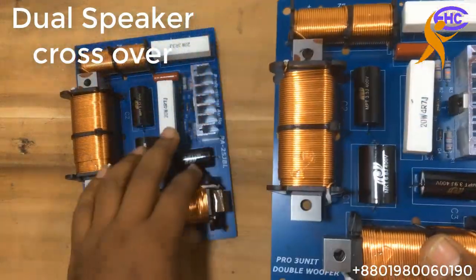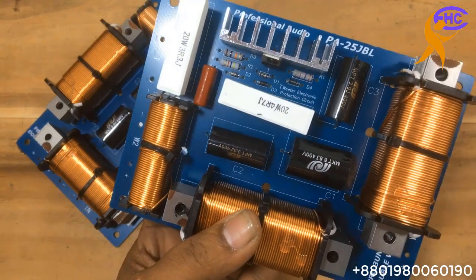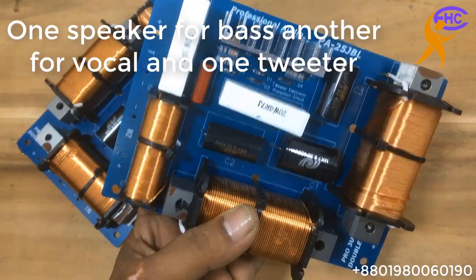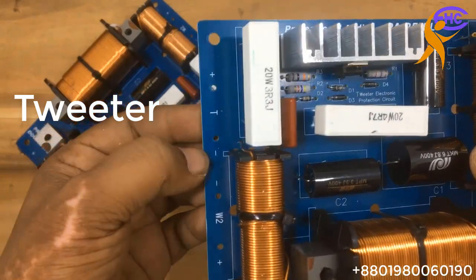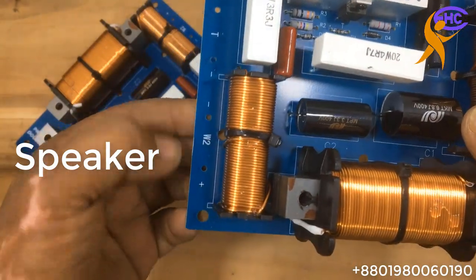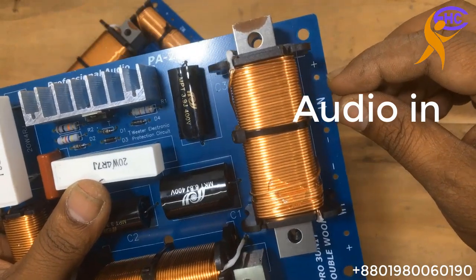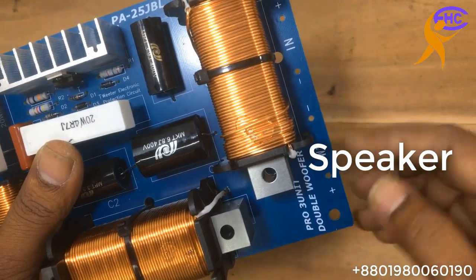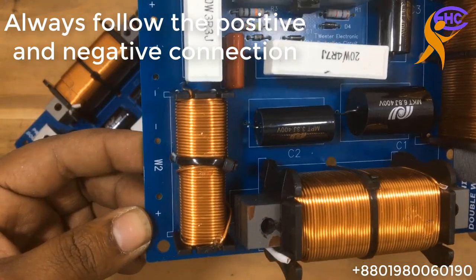This is the three-way crossover — the best quality three-way output crossover you can get. This is the tweeter for high. W2 is for the speaker, this is the speaker admittance. This is the main audio input. W1 is the basic speaker output, W2 is for mid-range on a normal speaker.